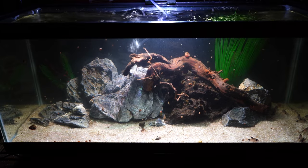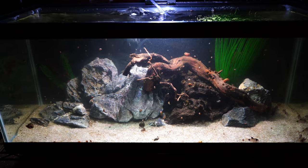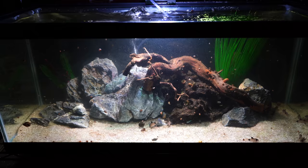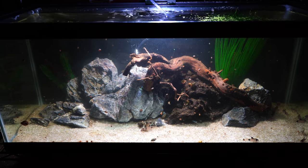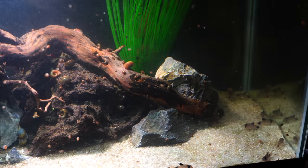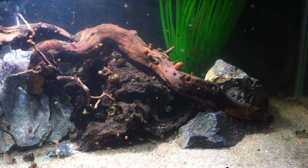This is a 20-gallon long that houses our panda cory catfish. There are about 12 of them in this tank. Some of them are hiding behind the rocks and the wood. We also have a group of green neons, about 15 of those, and you might see our snowball pleco hiding amongst the rocks and wood. This was originally set up as a quarantine tank, but Joanna wanted to add some decorations to make it look better.